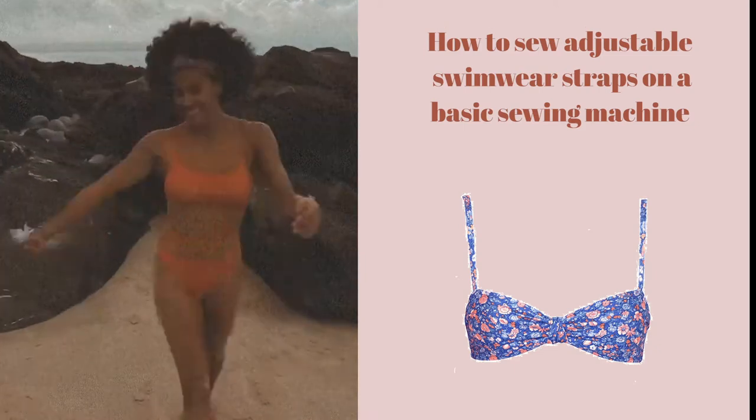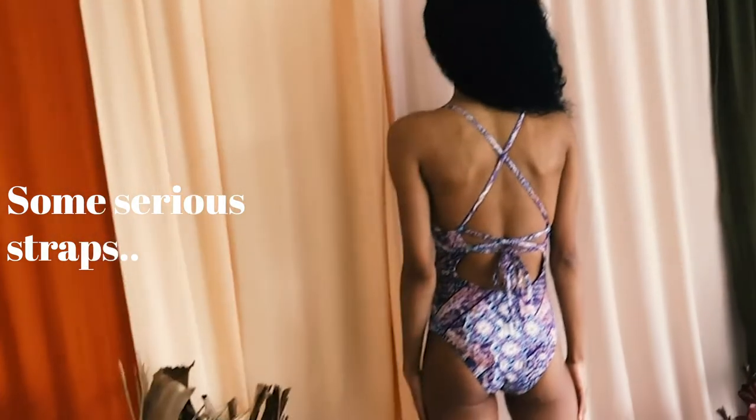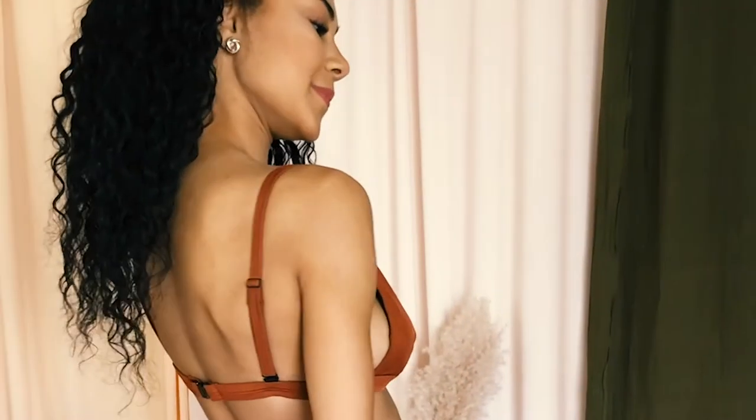Learning how to sew swimwear straps really is a pretty essential part of the whole process. So regardless if you're using a pattern or not, follow along with this video because once you know how to do this skill you're going to be able to go off and feel confident sewing swimwear for many summers to come.